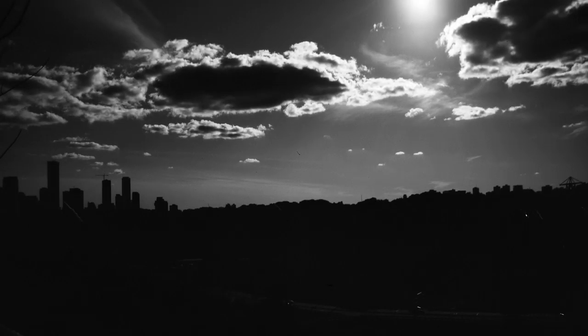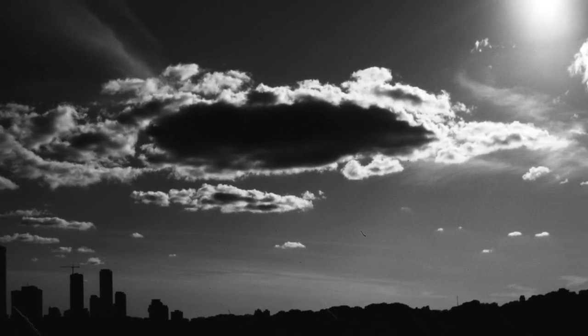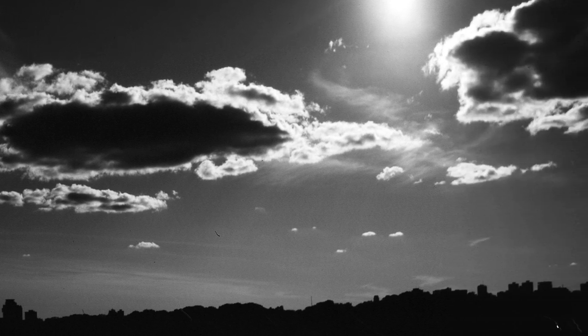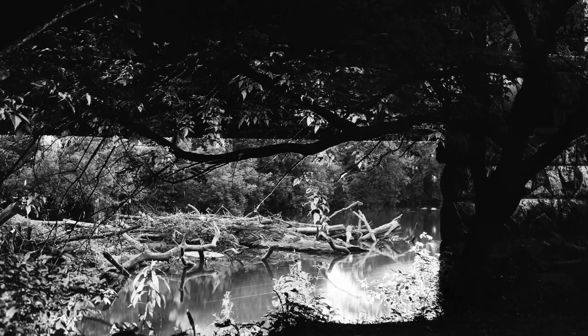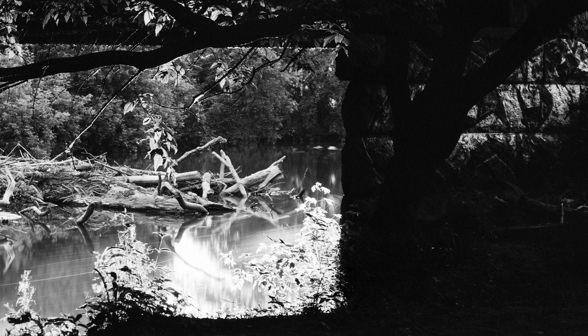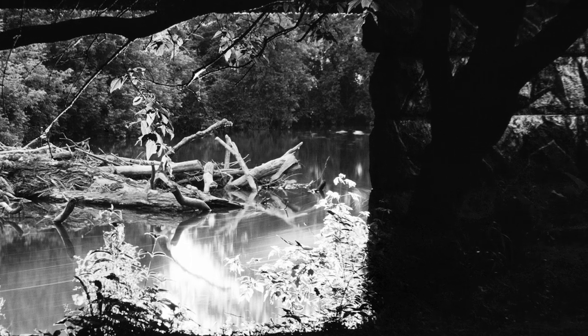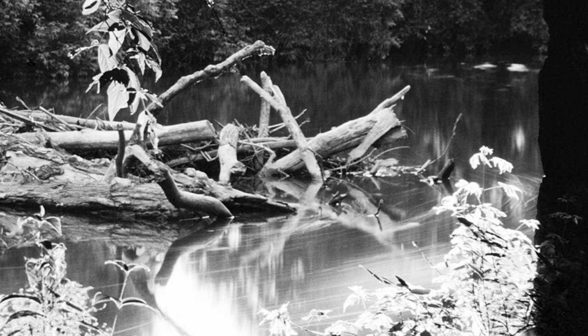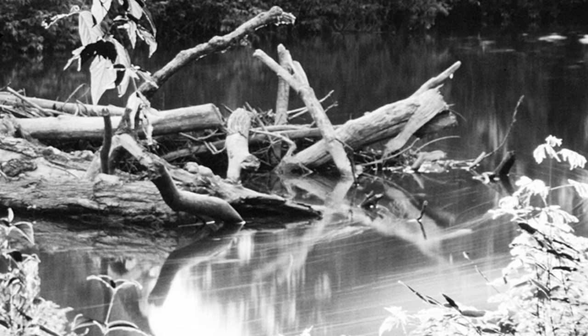Some of my favorite stuff though is the effect this film has when taking shots of the sky during the day. It's really interesting, and especially the clouds in this photo make me want to experiment more with this kind of stuff. It's also super high contrast as well, so I don't have a ton of detail here to work with in my underexposed shots. These really are just straight black shadow areas, and this film is just really not very forgiving at all.